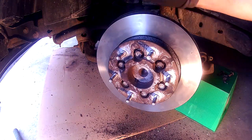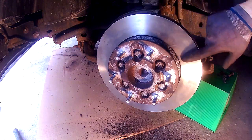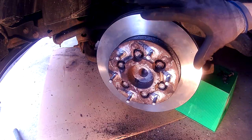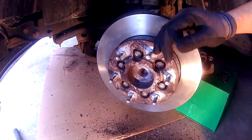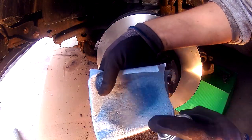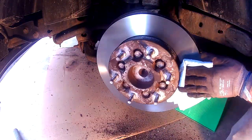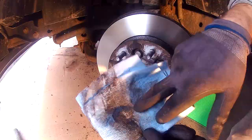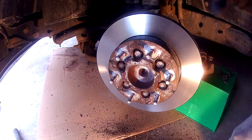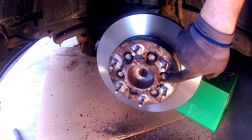Now we have the whole hub assembly installed. The next thing is to wipe down the rotor and make it nice and clean. During packaging, they put an oil on the shiny part of the rotors to keep them from rusting, and we need to take that off with some paper towel and brake cleaner — otherwise those oils on the rotor can cause us to have no brakes. Spray some brake cleaner onto a paper towel, put it on the rotor, and rotate the rotor as you clean it. Don't forget to do the same with the back.